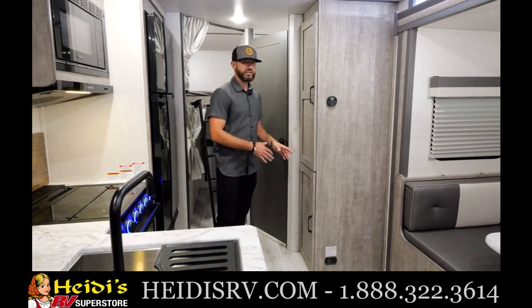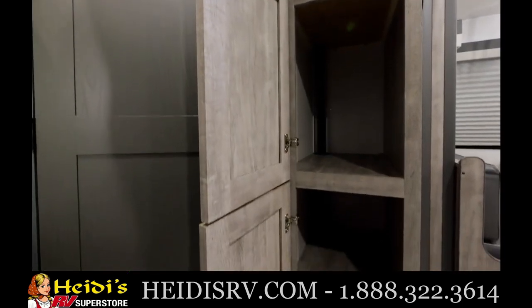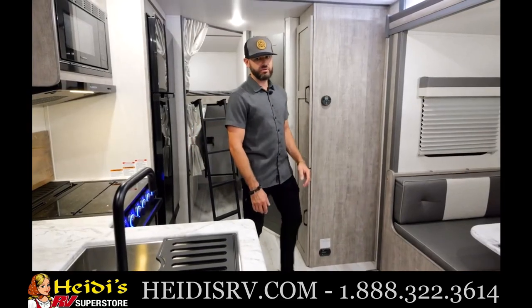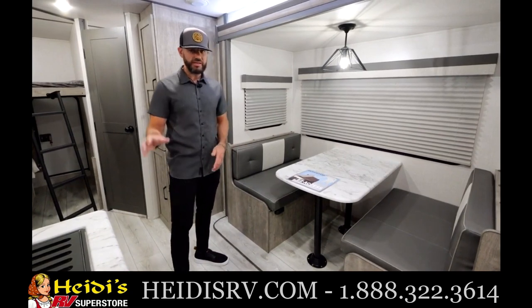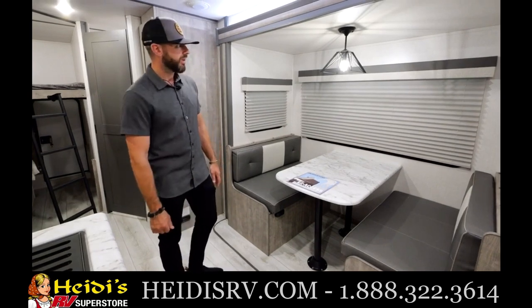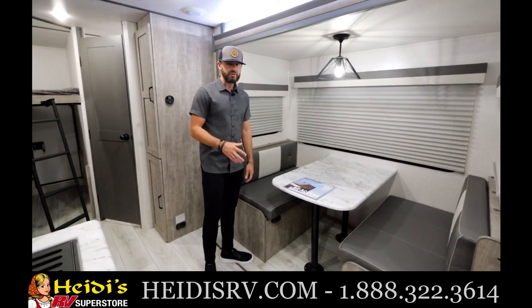You're not going to believe all the storage in this 240 — incredible amount of storage. Really nice pantry setup, top and bottom, with a ton of space for food or any additional items. Let's check out this dining area. You've got no carpet in the slide-out — no carpet anywhere in these units, a nice change for 2023. Pet-friendly and easy to clean. Six-foot-tall slide-out box — I don't even have to bend my head to step into the dinette area.